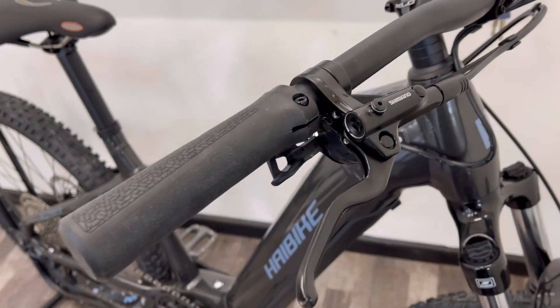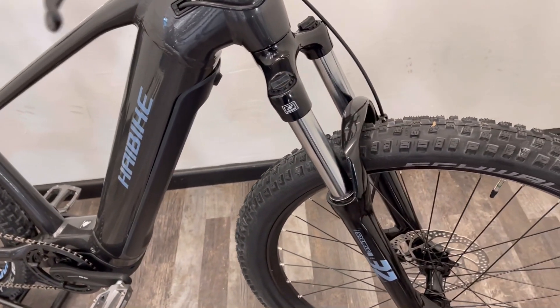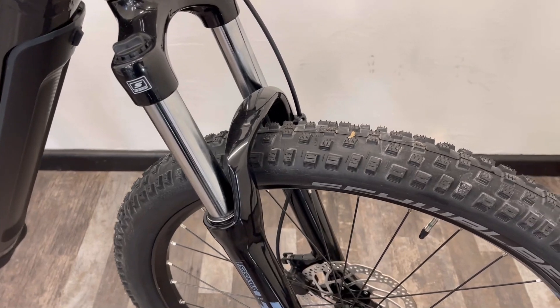You've got hydraulic brakes front and rear from Shimano — single piston hydraulic brakes — so safe braking with less effort.